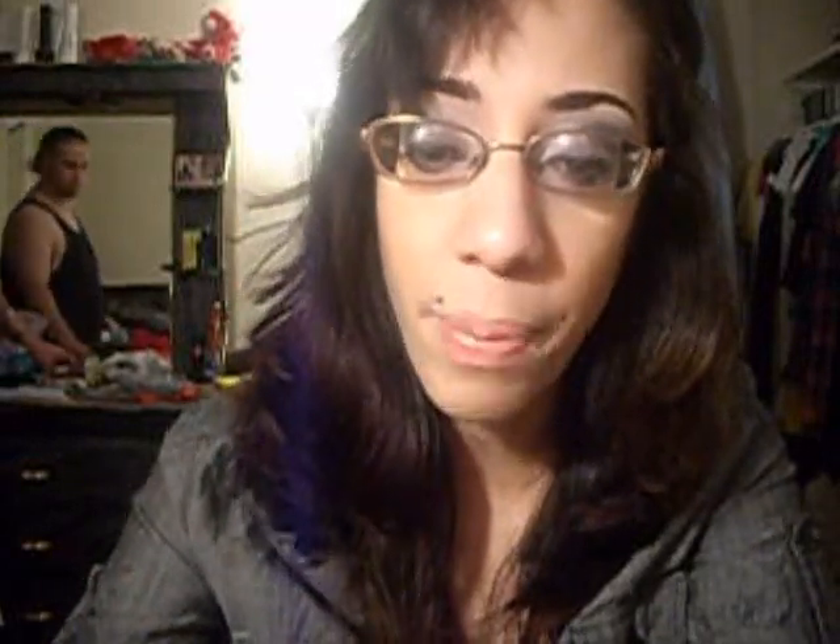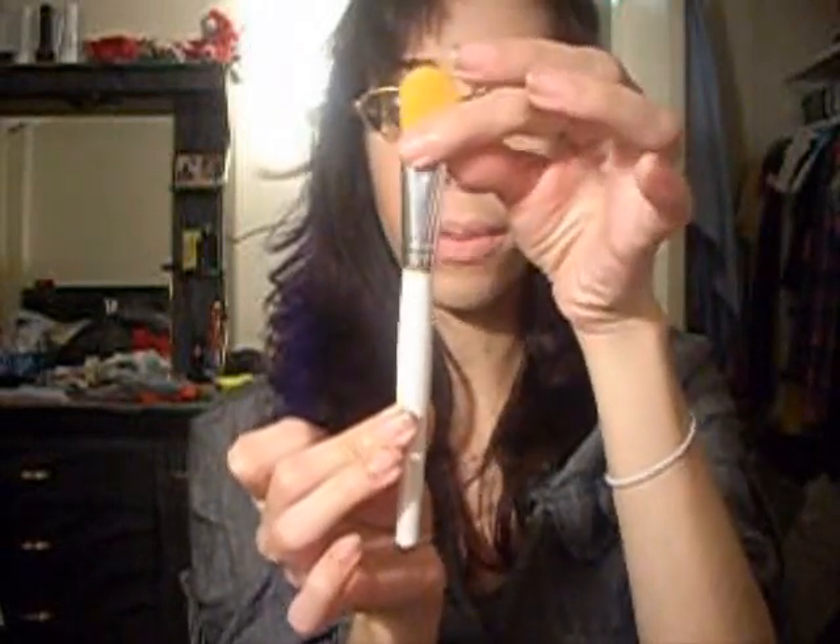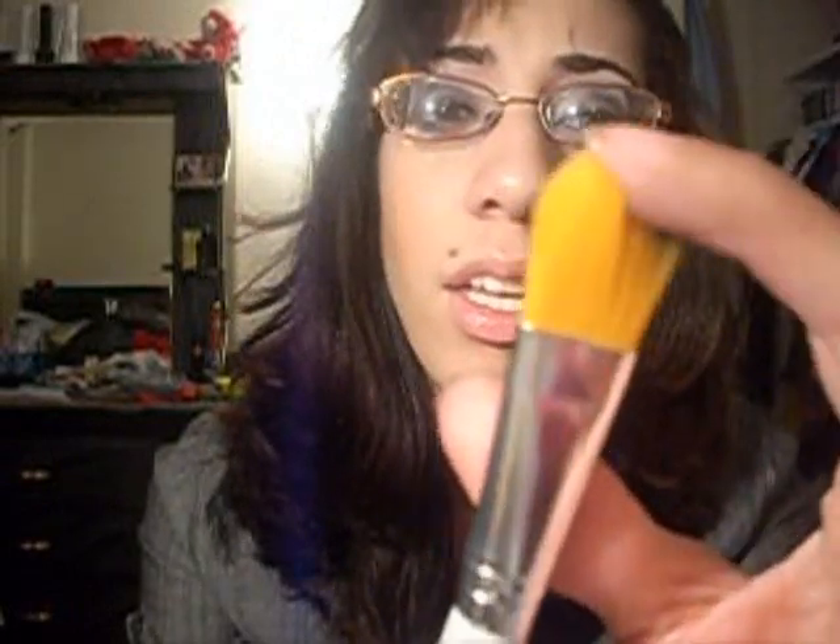Now I want to show you the foundation brush from ELF. When I took it out of the package it was like this — and I love how it just pops right off. I tightened it up so it doesn't wobble or anything. I haven't used it yet because I already have a foundation brush which is a little thicker, and I feel like thicker is better for foundation. This one is kind of thin, so I can't really tell you how it performs yet.